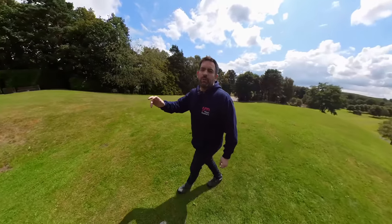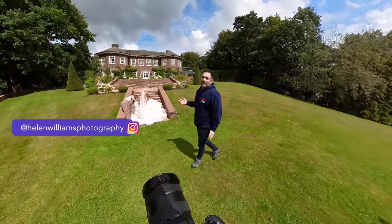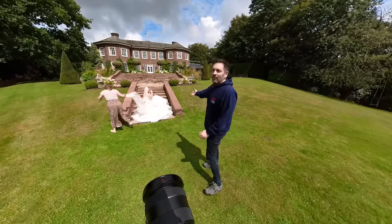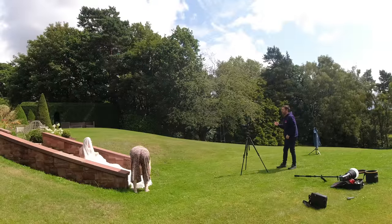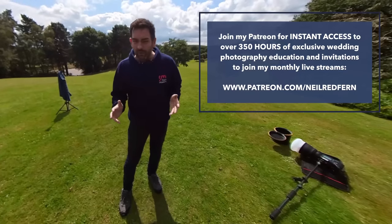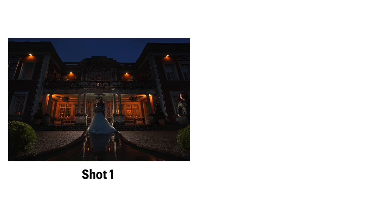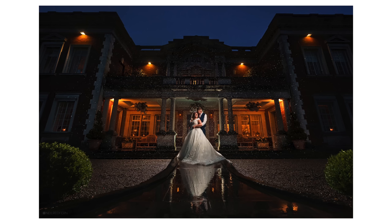A huge thanks to both Kit and to Helen for helping me with this shoot. Shoots like this are a real team effort, and without Helen's help — she has a great eye for detail — the shots wouldn't look as good. It's really important when doing a composite photograph like this that you have your camera on a tripod, as that makes editing so much easier. It is possible to do shots like this handheld — at last weekend's wedding I took a composite of three images all handheld — but I wouldn't advise it. It makes editing tricky, so always best to use a tripod.